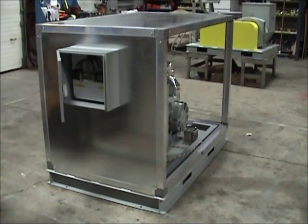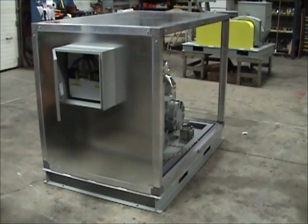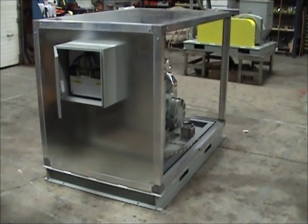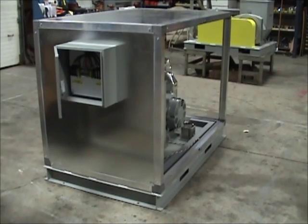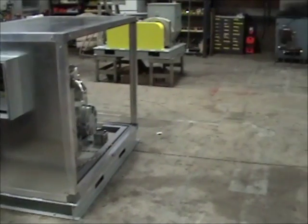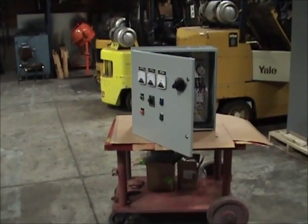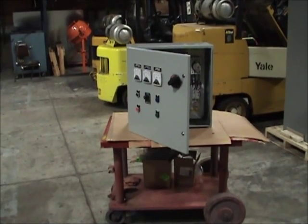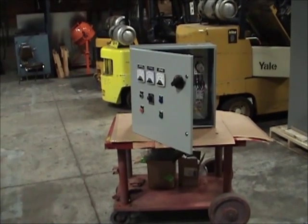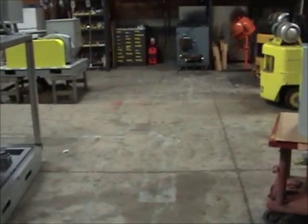Along with this design approach, it is also common for us to mount our control system right to the side of the motor generator set in the exact spot where the junction box is located. This creates a turnkey package where the customer simply needs to run the power feed and load connections right to our control panel. Once this is complete, the motor generator set can be run by simply depressing the start push button and closing the output circuit breaker.